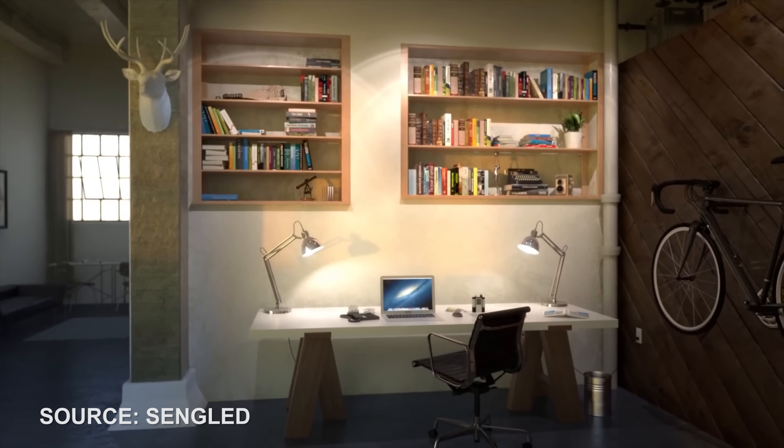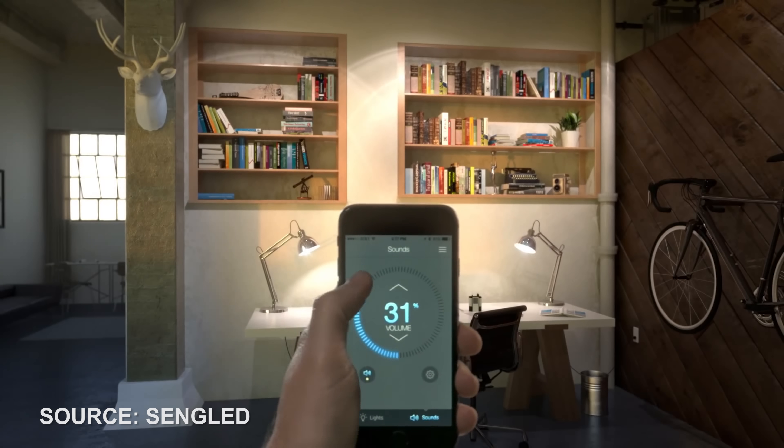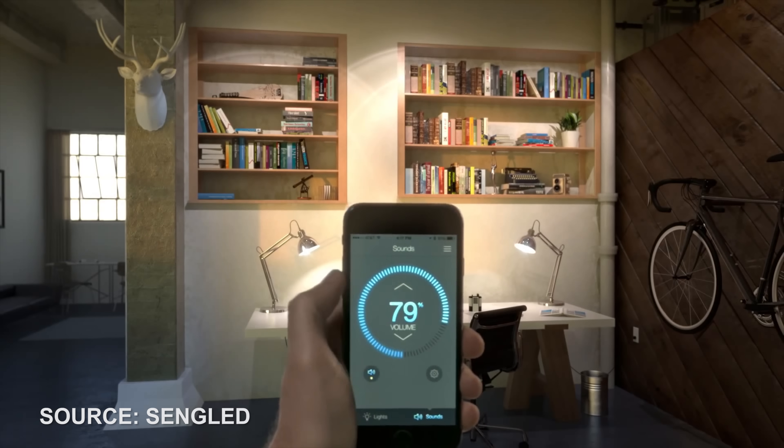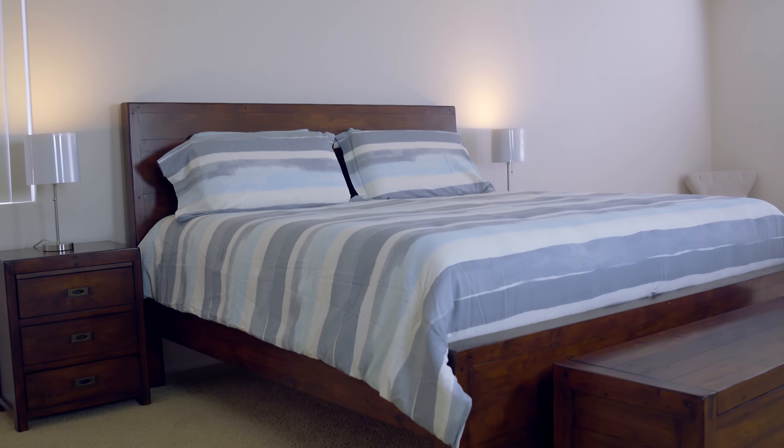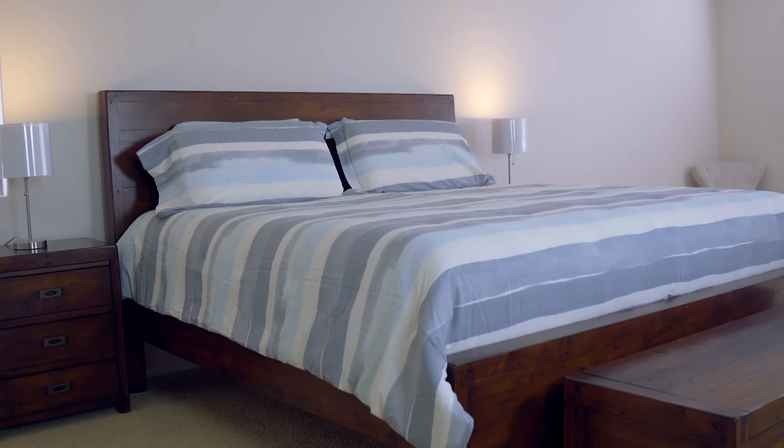For the LED light, you're going to get a 2700 Kelvin rating — that is the temperature of the light — which gives you a nice warm color. You can pretty much put it anywhere and it'll look good, and it outputs 600 lumens, which is pretty decent light.